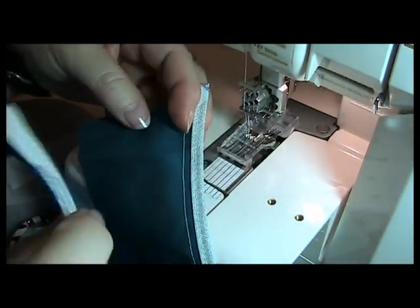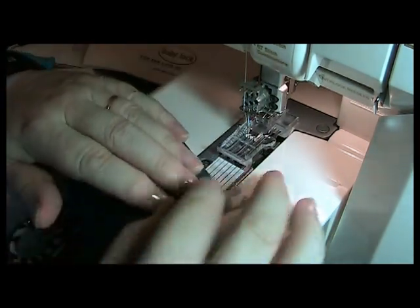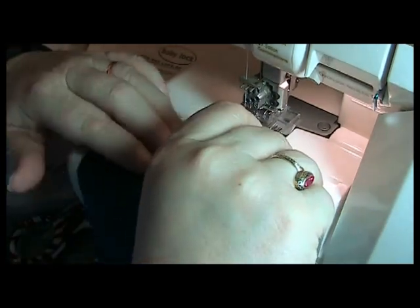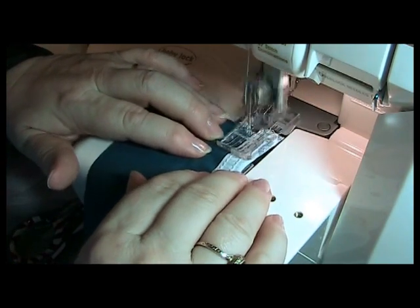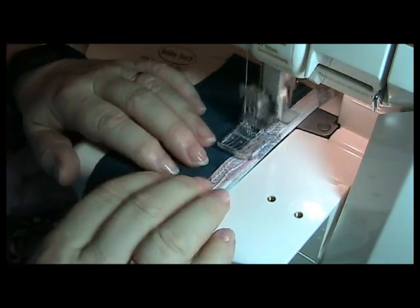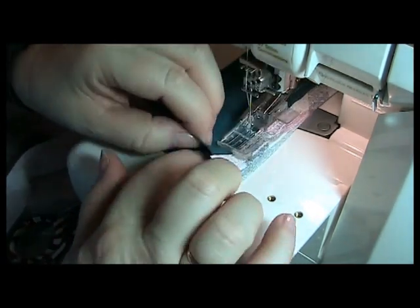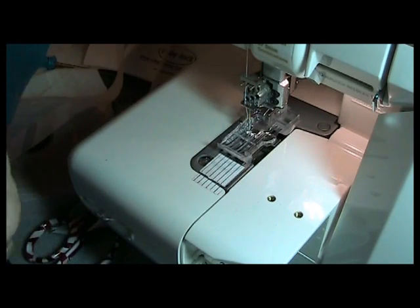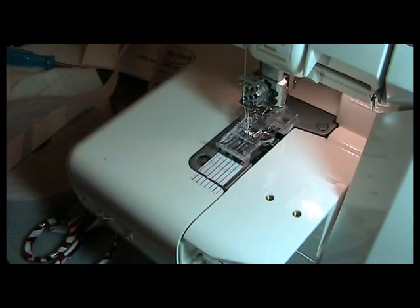Now I'm going to put these two fabrics right sides together. Hong Kong seams usually are one inch, so I'm simply going to create a one-inch seam. There's my seam. Now it's pressed open, and I have a really nice Hong Kong seam with the other edge nice and finished. This is great on an unlined jacket.